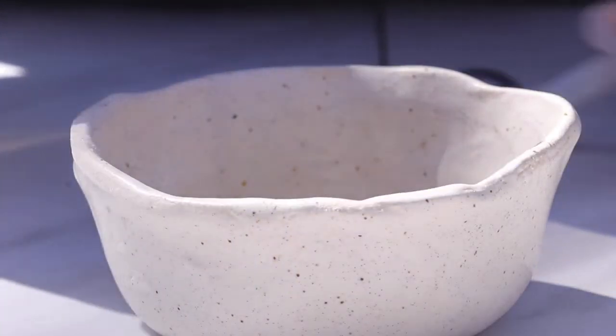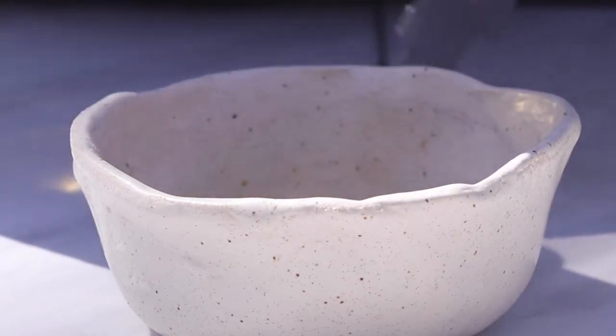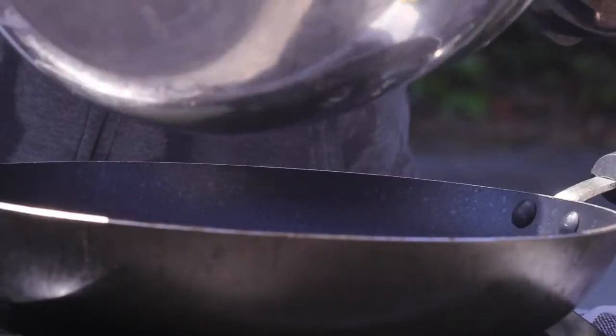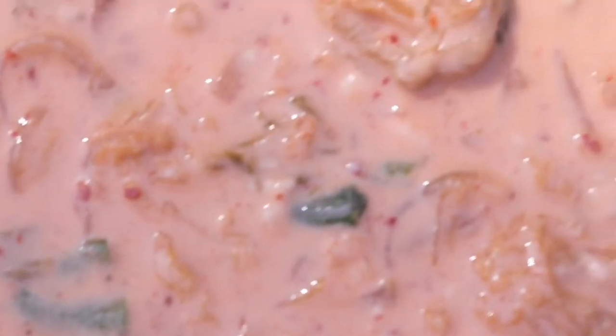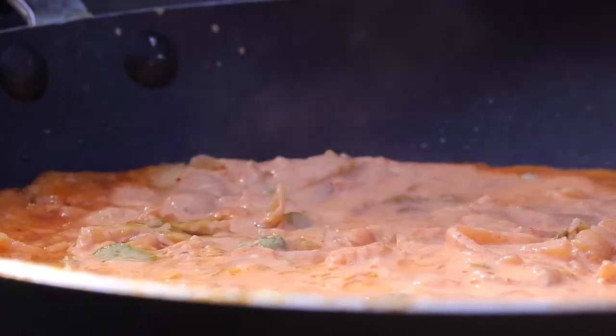Moving on to our dipping sauce, we're going to be adding in some soy sauce, rice wine vinegar, some sesame oil, maple syrup, and I also added some sesame seeds just for some extra flavor.